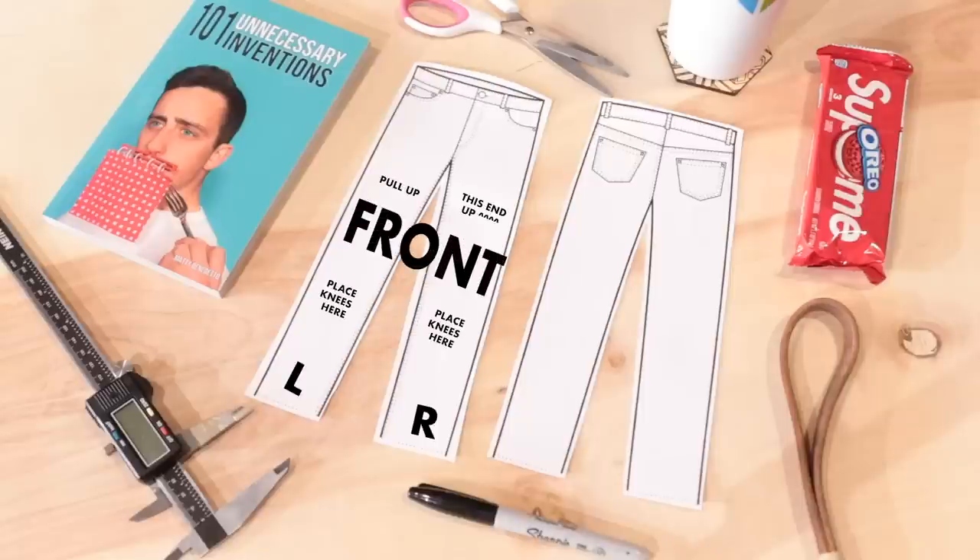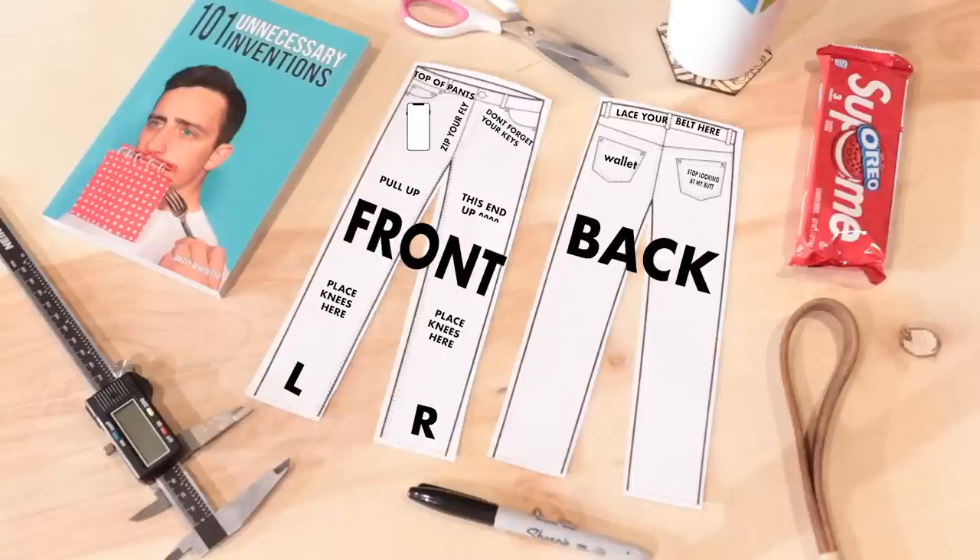Moving up from there, you've got to make sure you know where's the front, where to put your knees, which side is up, and what you're exactly supposed to do. Then going up to the top, you need to know what to put in each pocket — like your phone, your keys — and remember to zip your fly, which is very, very important. Then it's pretty much the same drill for the back: which side it is, where to put your wallet, maybe tell people to stop looking at your butt, and some instructions for your belt.